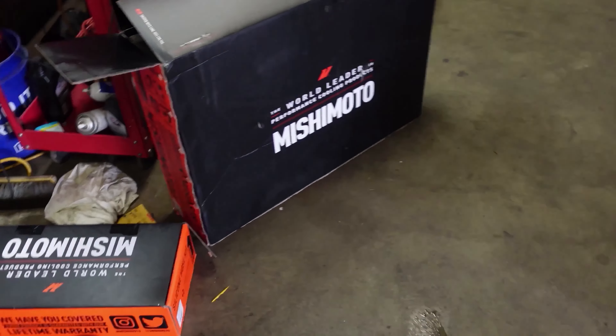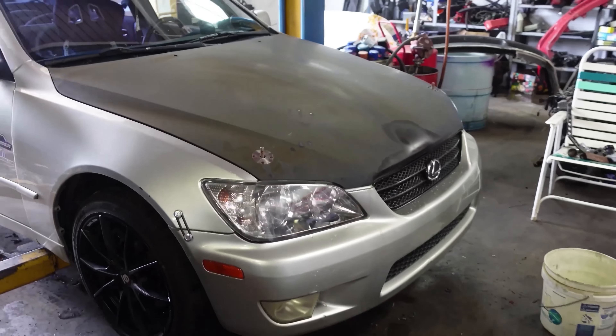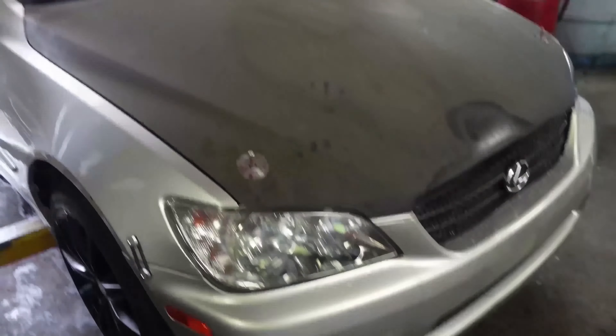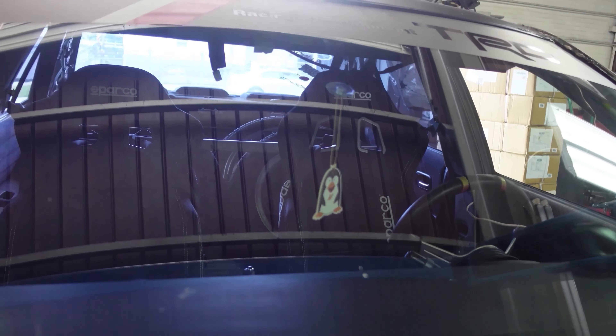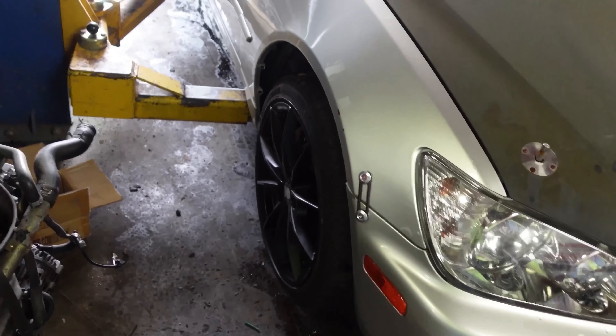All right, so I got my daughter's car finished — got the brakes changed. I ended up having to put a caliper on the other side too, so the brakes are done. Now we're ready to put this Mishimoto radiator on the IS300. I've got it loose at the bottom and drained, so we're ready to pull the old one out and hook up the Mishimoto one.